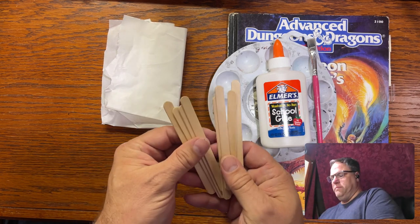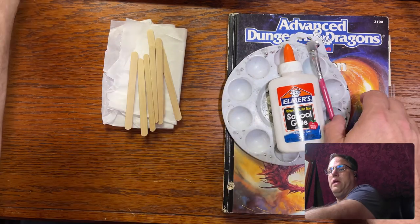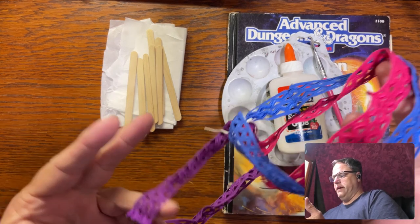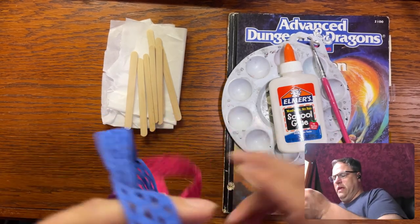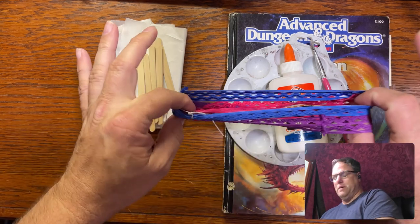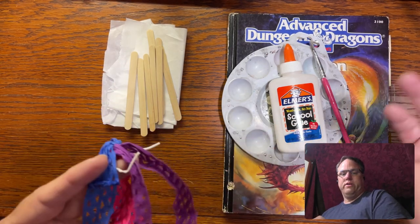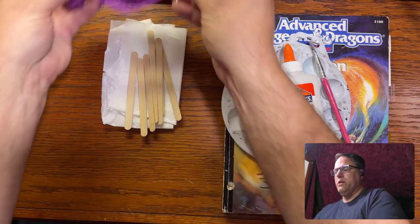And then some popsicle sticks for just some reinforcement here and there. My final items are just these — they're what women use to tie their hair up with. My wife turned me onto these actually. They have an excellent rubber band system because they're made not to do any damage — they're made for hair. So they're not going to do any damage at all to a book. They work great for that.